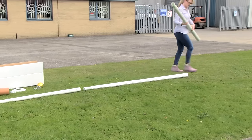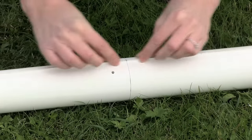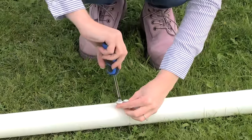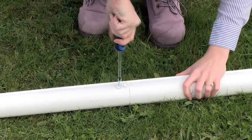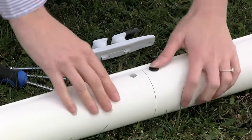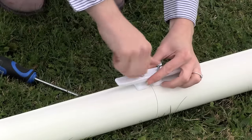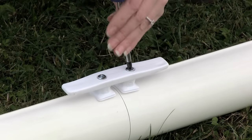Remove the pole sections from their packaging and join the three sections together using the mold mark to line the sections up. Insert the small screw through the screw cap provided, then into the hole in the upper joint and secure. Fold the whole screw cap over the head of the screw. You can now attach the cleat. First, insert the two rubber anchor nuts into the two pre-drilled holes either side of the bottom joint. Then attach the cleat using the two Phillips screws, screwing them tightly into the two rubber anchor nuts.